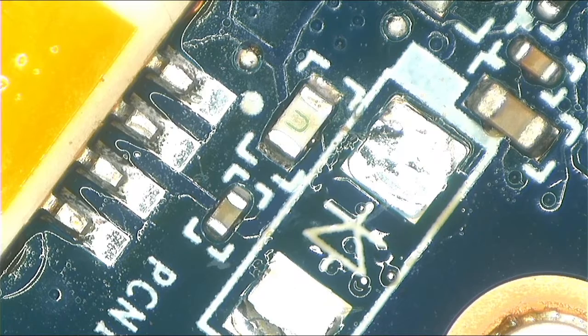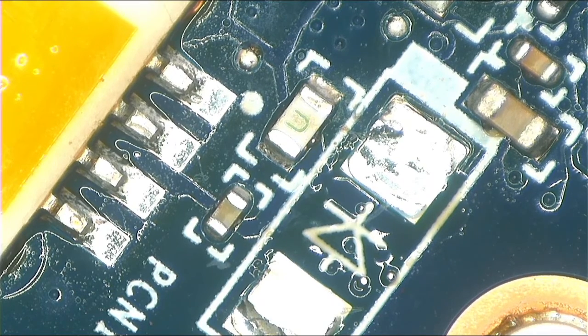Let's go ahead: remove the diode and replace it, then remove the blown fuse and replace it with a working one. I don't have a fuse, so what I'm going to do is use a zero-ohm resistor.